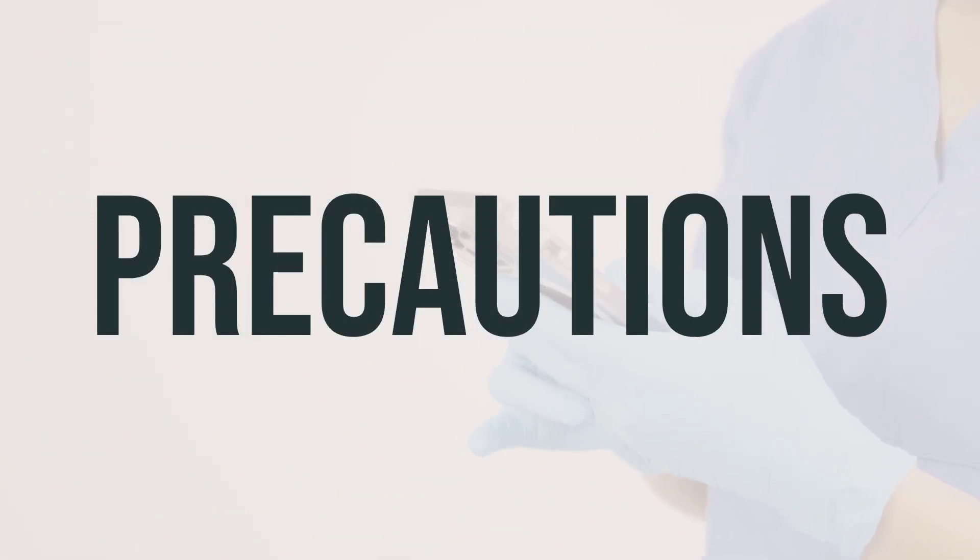Before using Clayesta 100,000 unit/gram topical powder antifungals, it's important to inform your doctor or pharmacist if you have any allergies, as this product may contain inactive ingredients that could cause allergic reactions. Make sure to also discuss your medical history with your healthcare professional before using this medication.